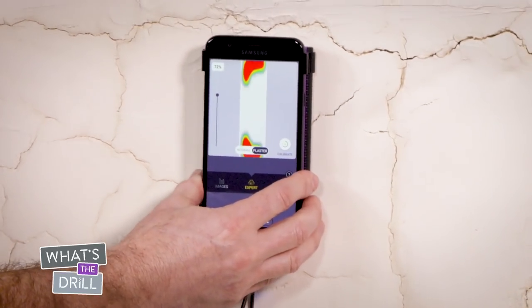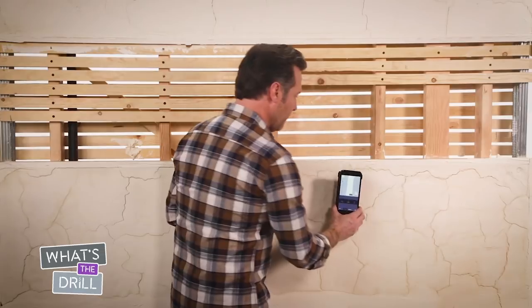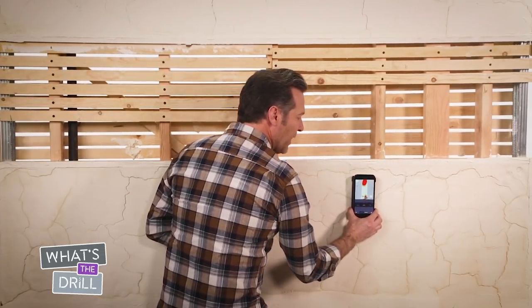In this mode, you'll see a strong red image when it detects an object. I'll show you how to identify objects like studs and pipes behind lath and plaster walls. With the Wallabot DIY Plus firmly against the wall, move it smoothly from left to right.